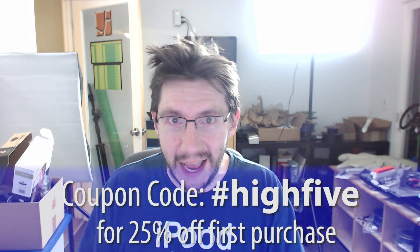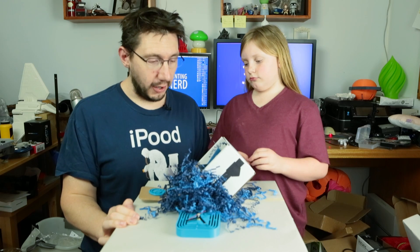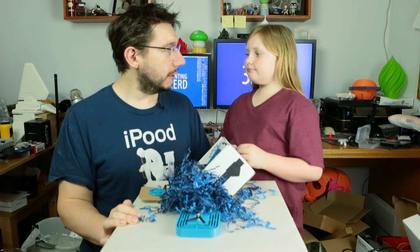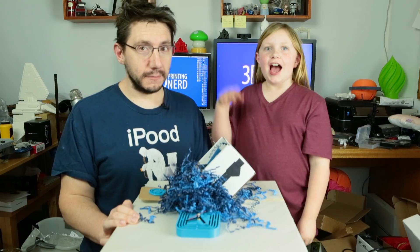The very first transaction is 25% off if you use hashtag high five as your coupon code. How awesome is that? Back to regular programming. This is how we do an unboxing here on the 3D Printing Nerd channel, especially when I've got Riley helping me. Did you have fun, Riley? Well, that's it. As always... High five.